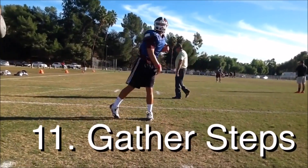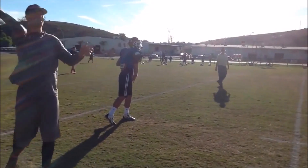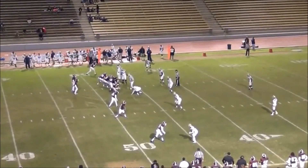If they're a righty, it would be their right foot. If they're a lefty, it's their left foot. This is our gather steps. This is the top of our three-on-time drop.